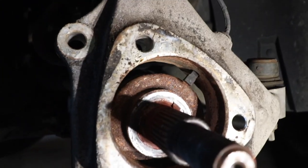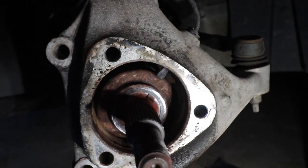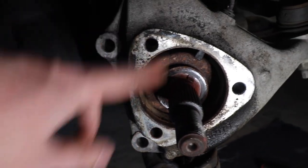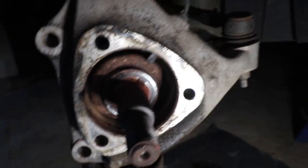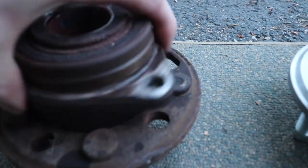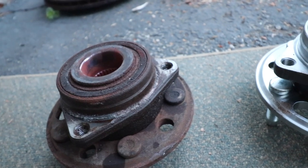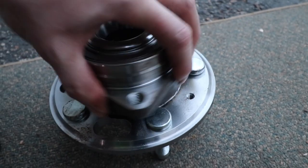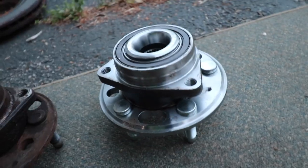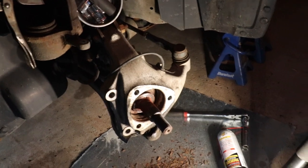I didn't damage the ABS/wheel speed sensor removing the old hub, but I'm going to remove it prior to installing the new hub just to ensure I don't damage it. I'm going to come inside this assembly with a Scotch-Brite pad and knock down any rust. Looking at the old hub versus the new hub — if I spin the old hub, that bearing is definitely on its way out. The new bearing is tight and quiet — so much better than the old one.